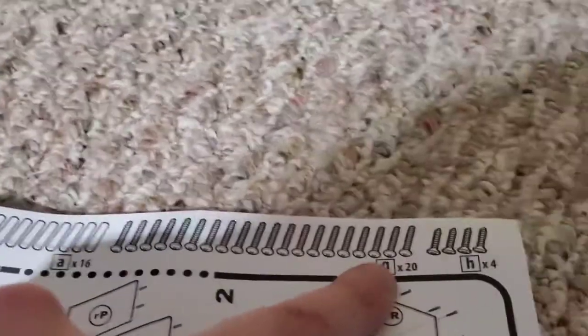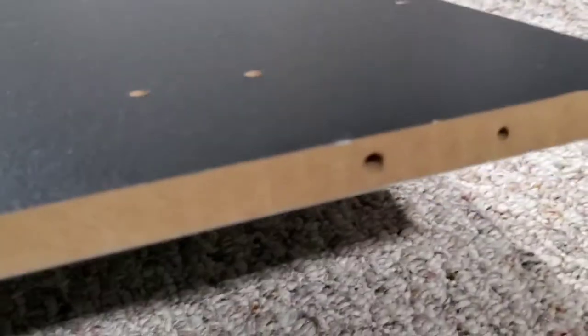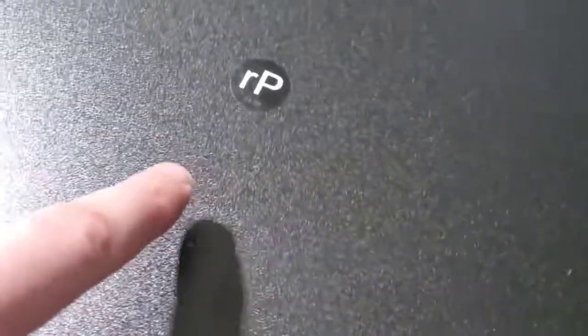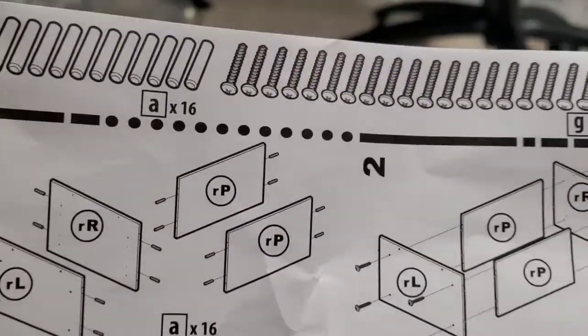It's telling me we're gonna need 16 pegs, 20 G screws, and 4 H screws. Here's the diagram. We need 16 of these pegs on the sides — there are holes everywhere. We're going to do the inner holes. We'll do both sides on RL, RR, RP, and RP — there are two RPs. These other ones don't get pegs. Putting in those pegs was fast and easy.